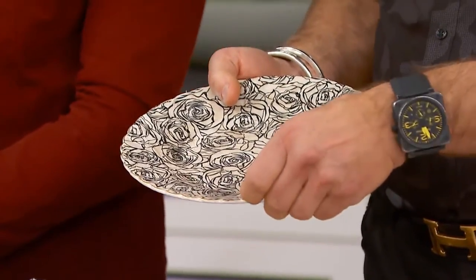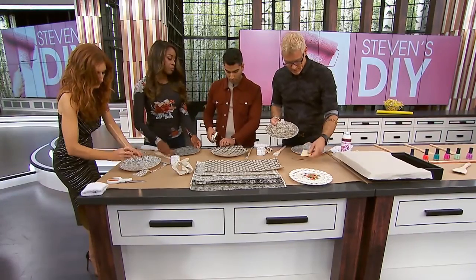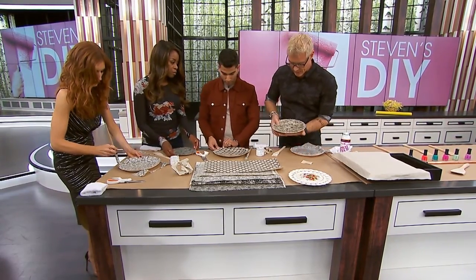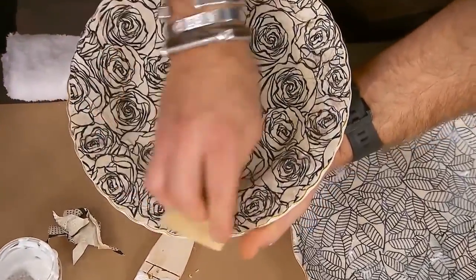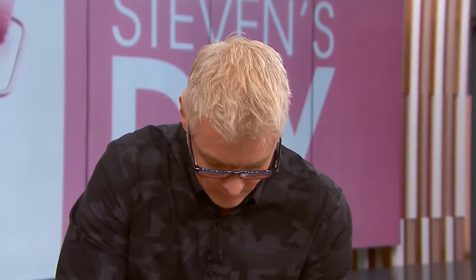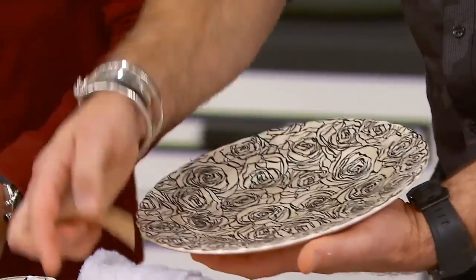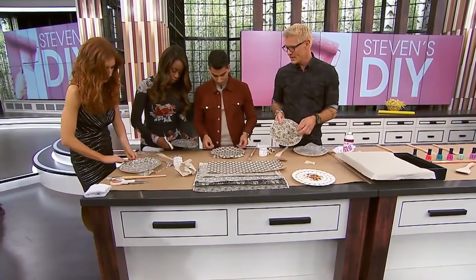Obviously you can't use it for anything else because this is just glue on paper. Once it's completely dry, you can get sandpaper — different grits. I use a medium grit and then sand the edges. That'll bring up some of that gold rim and make it look a little worn and torn, less perfect.